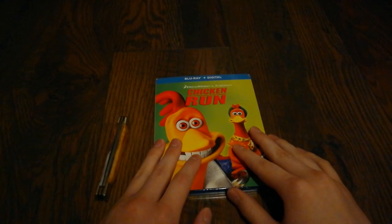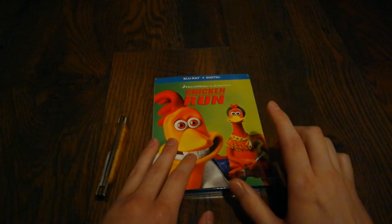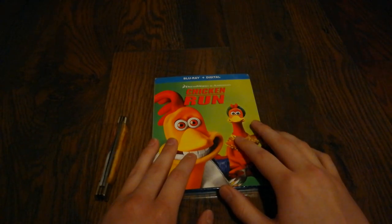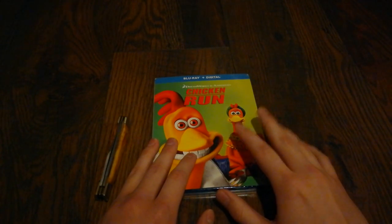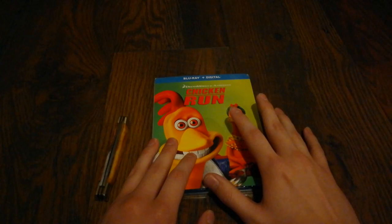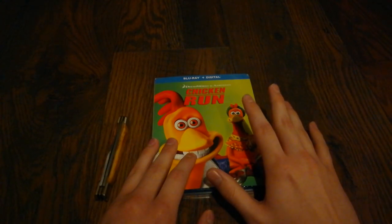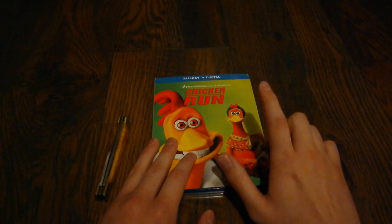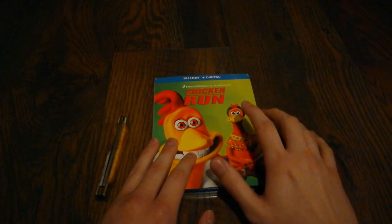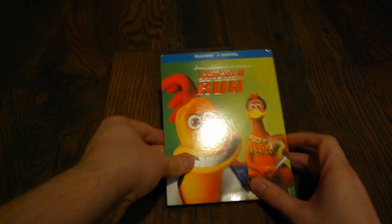Hello everyone and welcome back to Unboxing Geek. In today's video we have another Blu-ray to unbox, one that I picked up along with two others which were released today on January 22nd. With these three, there are only five DreamWorks animation films that have not been released on Blu-ray. This one has previously been released on Blu-ray in Germany but never had a U.S. release — this marks the first time it's been released on Blu-ray in the U.S. — and this is of course Chicken Run.